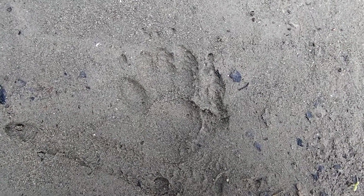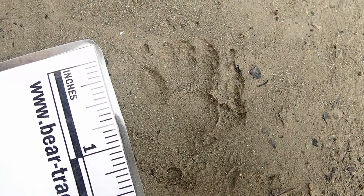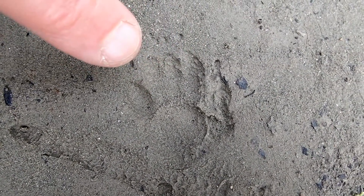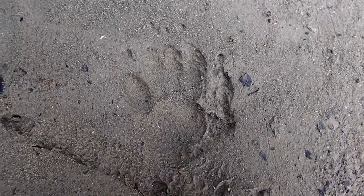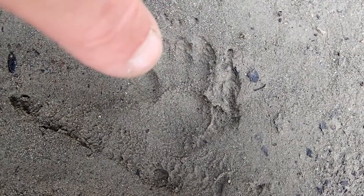I want to go over the tracks of a striped skunk here. What I'm showing you here is the left hind foot. How do you know it's the left hind? Well, the claws are short, very close to the toe marks, as compared to the claw marks on the front foot, which are really far from the toes and long. It's also a little bit more square and boxy looking, with the toes close together because they don't splay.